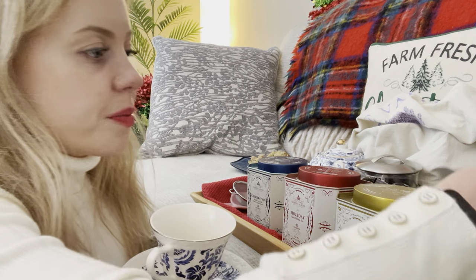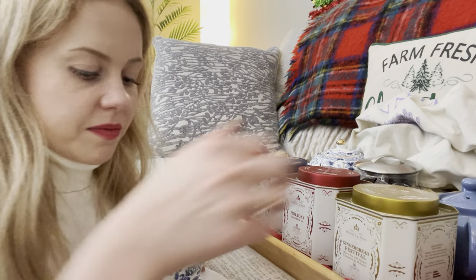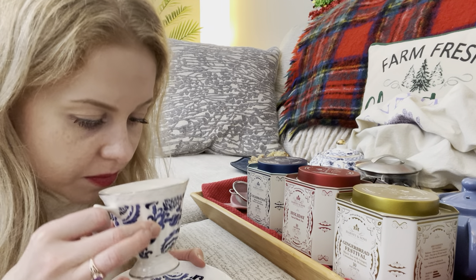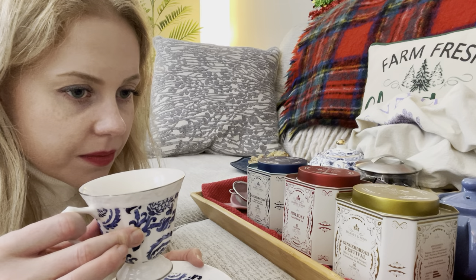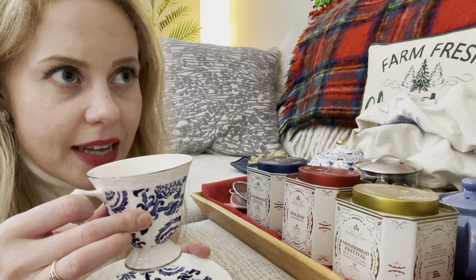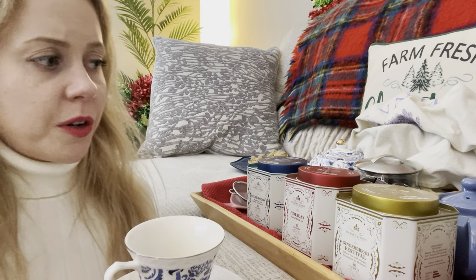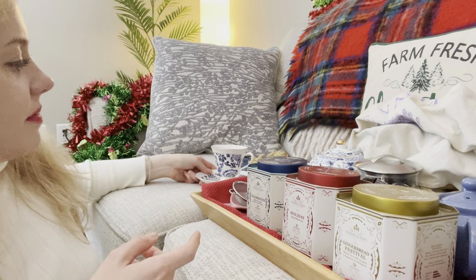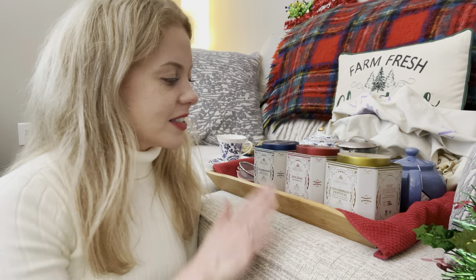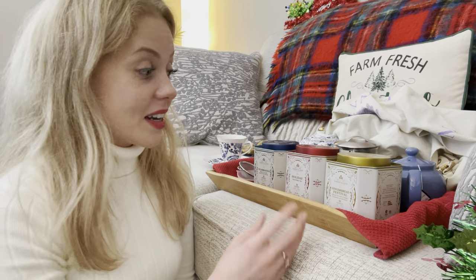And lastly, the gingerbread festival. You definitely taste the ginger, molasses, and cinnamon. It's nice. These need to brew a little bit longer — it's better if you let them brew a little longer. All three of them have really strong flavors, so they work really well on their own. If you're trying to resist having a snack with your afternoon tea, just having one of these might really satisfy that craving for something sweet, because they have so much complexity.